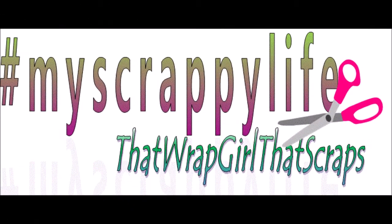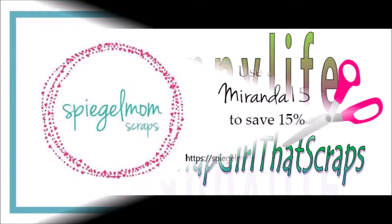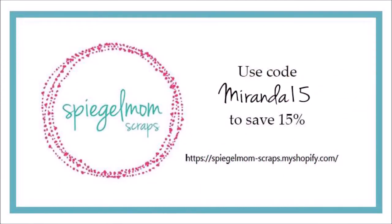Hi, this is Miranda from My Scrap Your Life here and this process video is for Spiegel Mom Scraps — and there's my discount code.